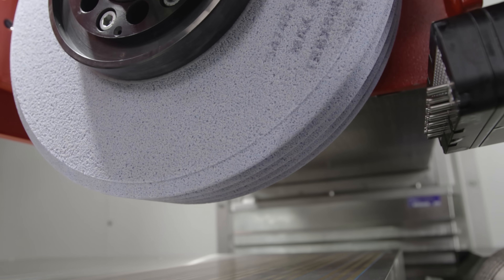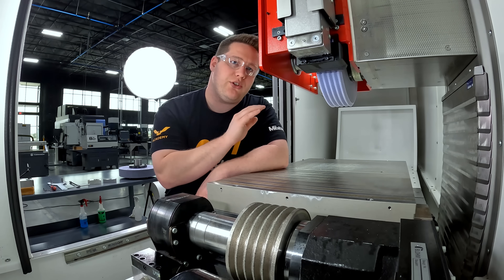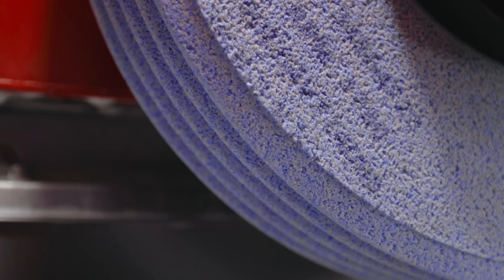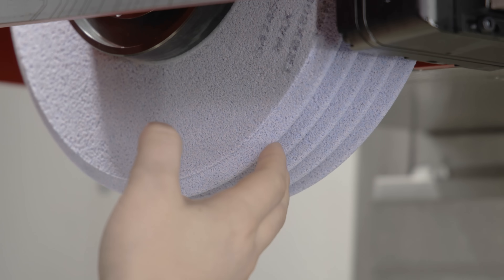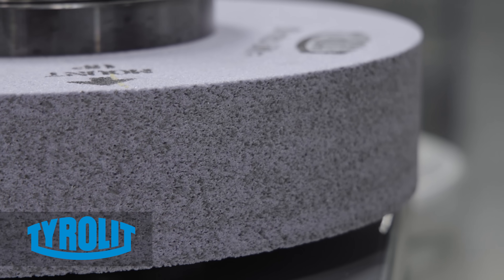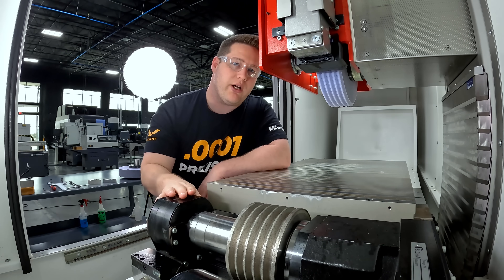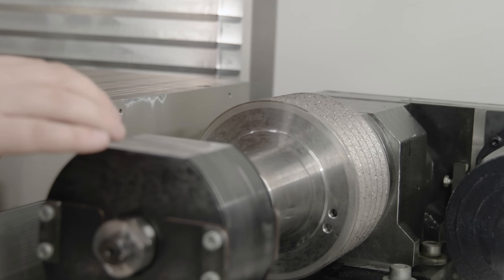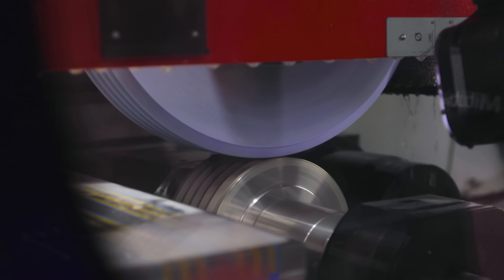A lot of people have been asking in the comments why we would choose grinding over machining this profile on a mill, so by the end of this video I'm going to show you exactly why. It all starts with dressing of the wheel. I've changed to a new wheel and as you can see the V grooves that we're going to be grinding into our part are actually dressed directly into the wheel. Mounted on our rotary is a roll or full form dresser.